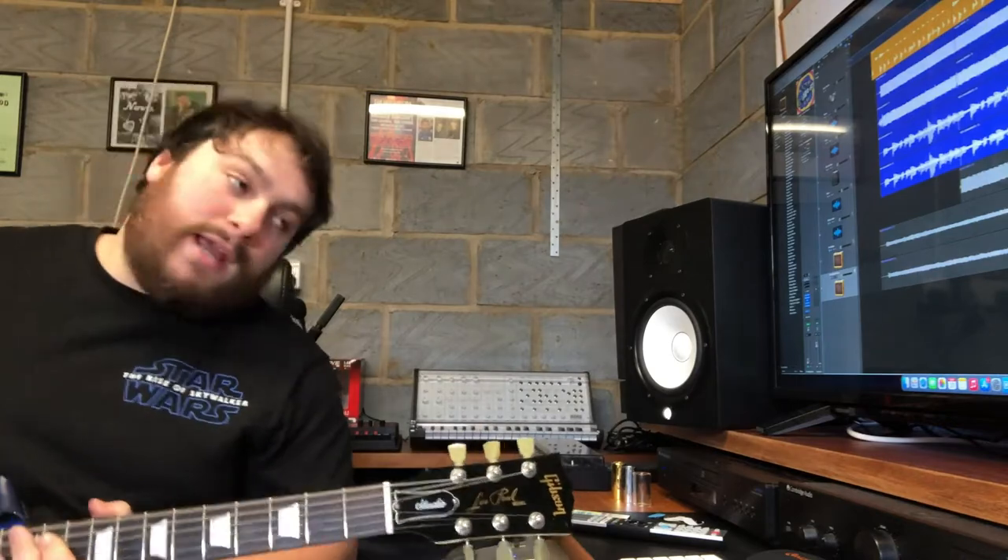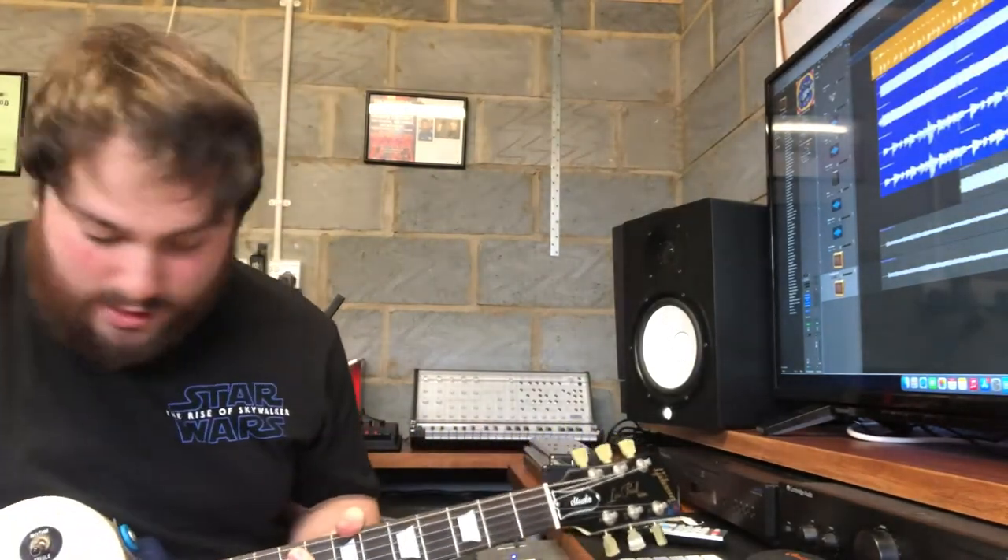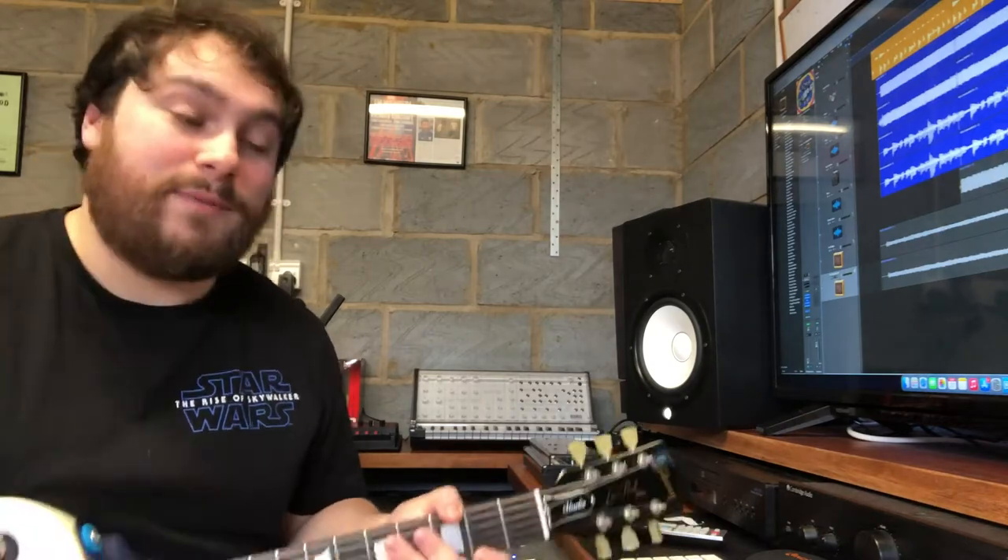So that's the kind of sounds I used, and I layered them up together. I also had a lead tone, and I was just kind of improvising in the vein of the Sex Pistols.